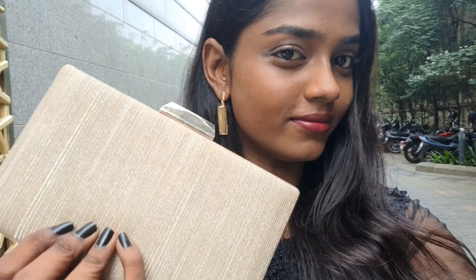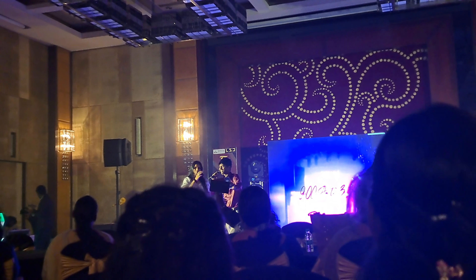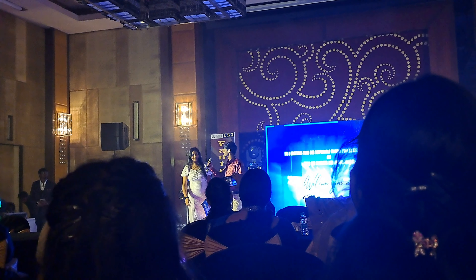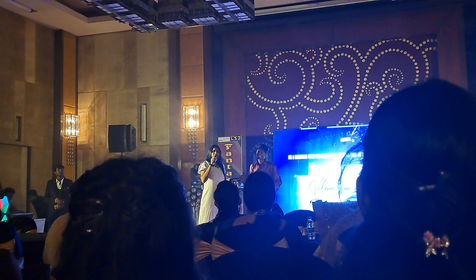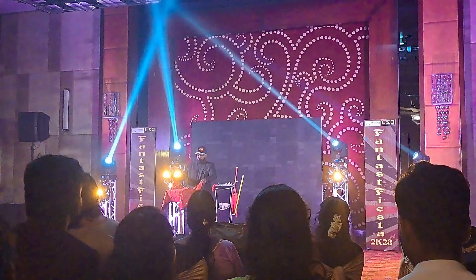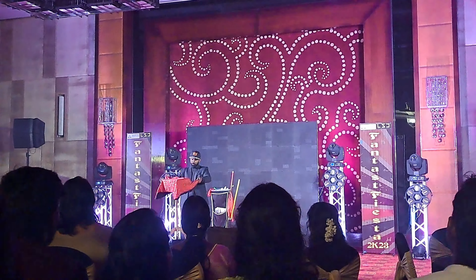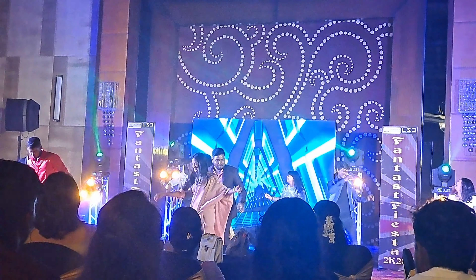We have an event at Hilton Hotel — it's a farewell for Batch 2018. Welcome everyone to this great farewell! The event is very fun and engaging — it's full of dance, a party, a magic show, and fun games. I'm heading to Hilton Hotel and I'll see you in Part 2 of this farewell vlog.